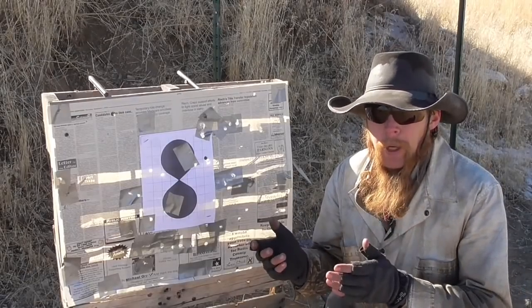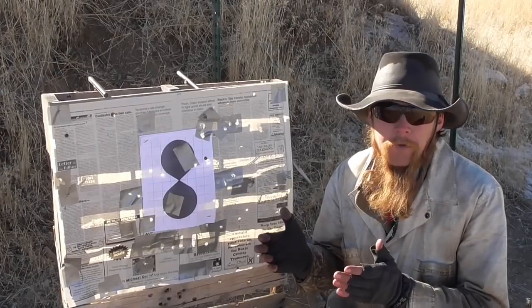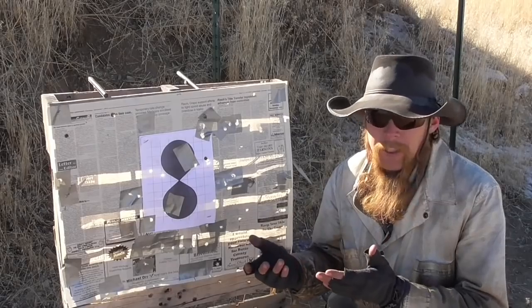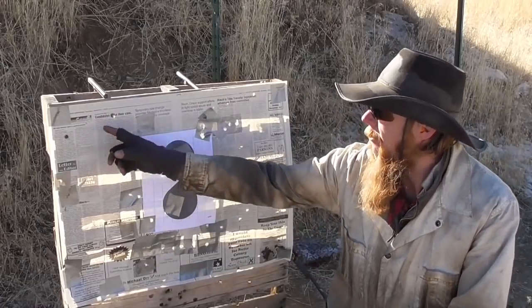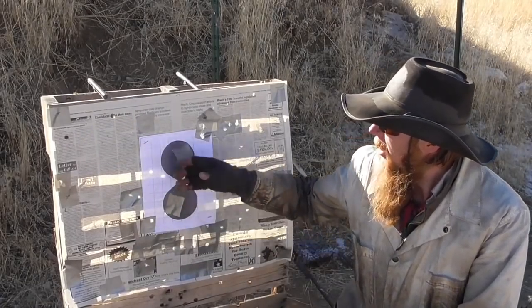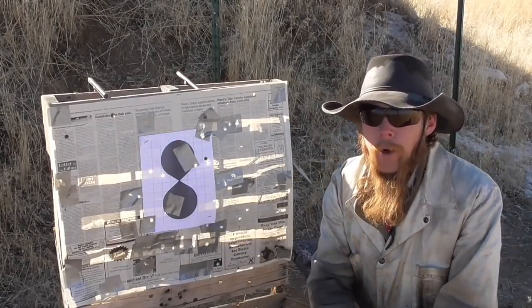Using the same round ball as the last load, but increasing the powder charge to 150 grains of Pirate X, I get a muzzle velocity around 2,300 feet per second. But the group size again opens way up. I've only got 4 shots accounted for out of a 15-shot group — it's clearly shooting high, but it's also spreading out to like a 24-plus inch group.